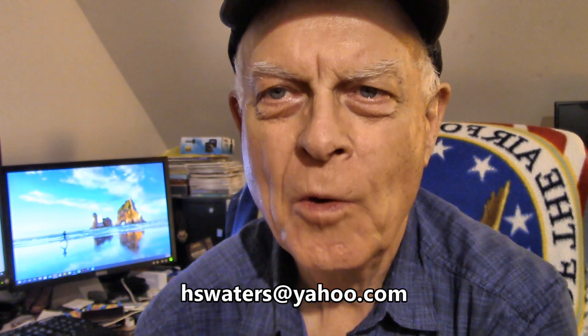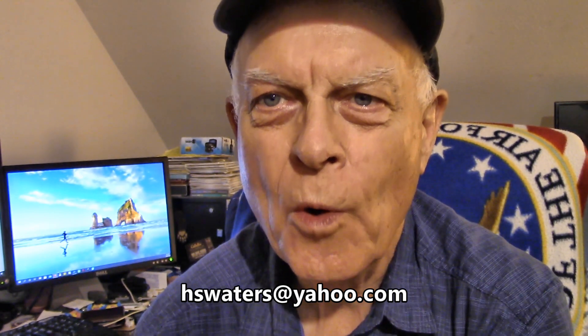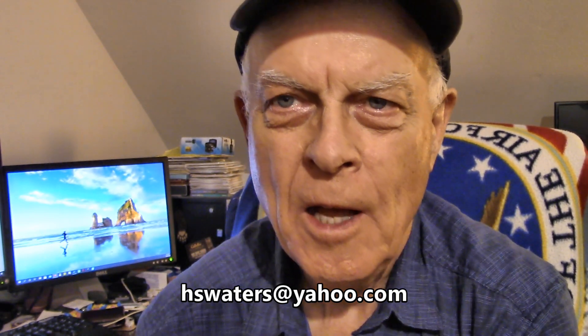Welcome to Amateur Redneck Workshop. I'm Harold, the world's greatest redneck. And considering I have an aversion to pain, there will be no rednecks harmed in the making of this video.